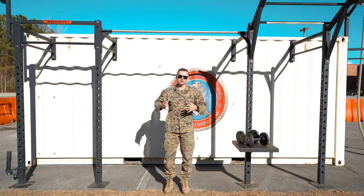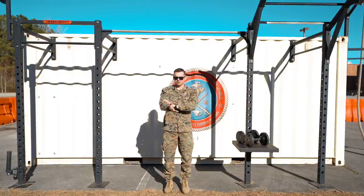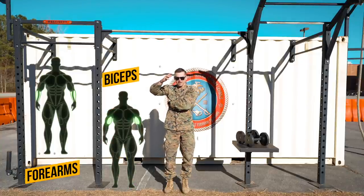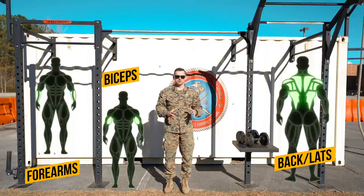The first thing I want to do is break down the pull-up into three categories. Keep it really simple. That first category is going to be your forearms and your grip strength. The next category is going to be your biceps, and the last category is going to be your back and lat muscles. Those three categories are the primary movers when it comes to doing a pull-up. Your core is involved a little bit, but don't worry about your core for now. This is how to increase reps with those three muscle groups.